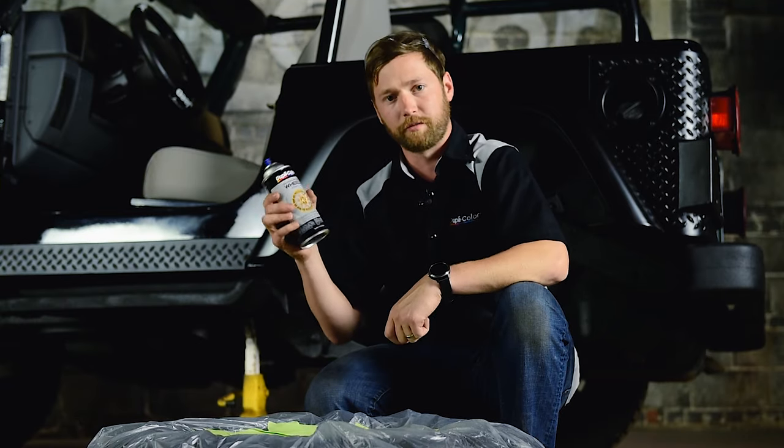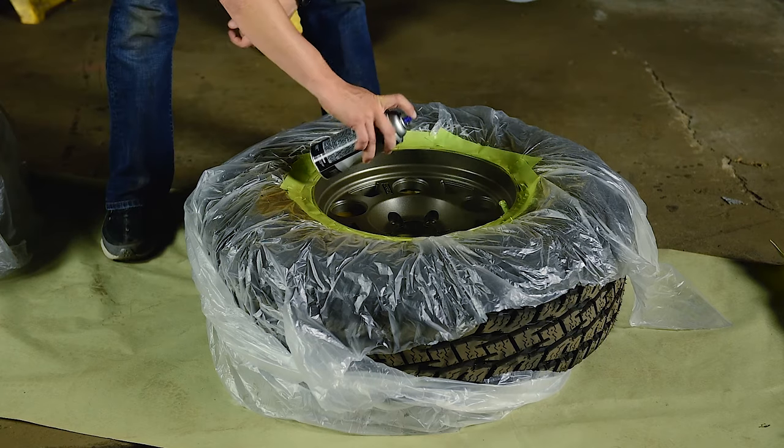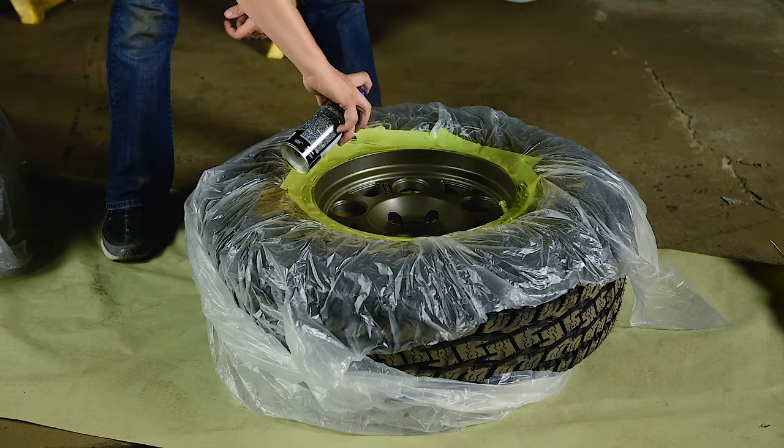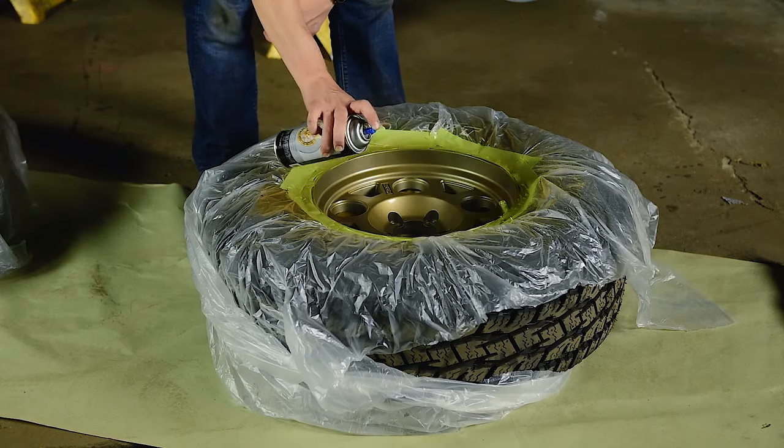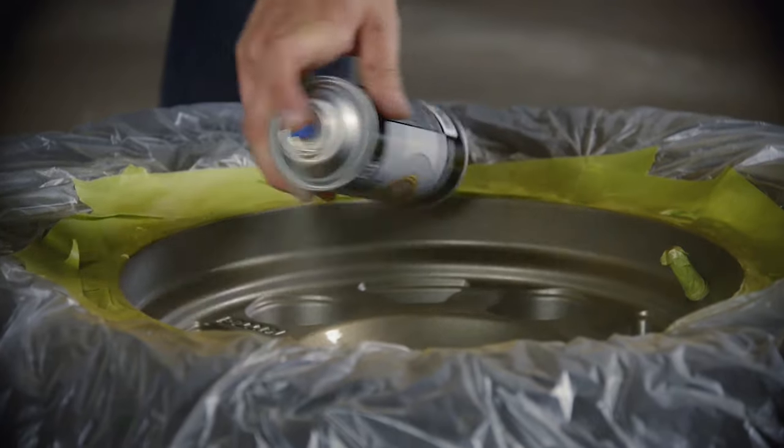I'm going to use two light coats followed by one medium coat. Shake the can for two minutes, and then you're ready to paint. Be sure to apply in a well-ventilated area. Apply all coats within one hour. For additional coats after one hour, wait 48 hours for the paint to cure.